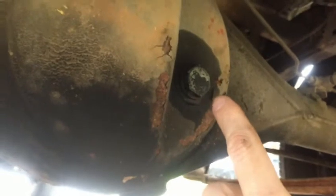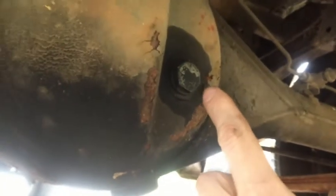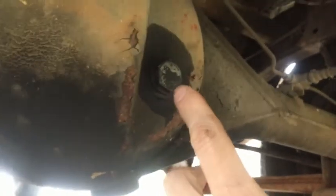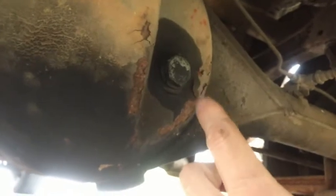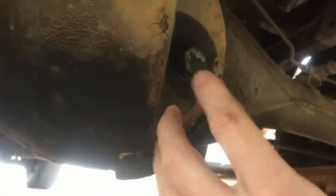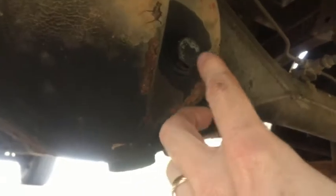As far as the bolt head, this is a 24 millimeter, so I've got a socket and a wrench. My socket is a six-point for this. I'm gonna let it sit for a little bit — the penetrating oil will sit a bit longer — and then we'll take the fill plug out, check the level, and then go for the drain plug.